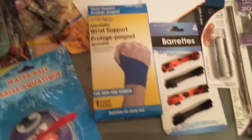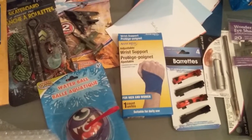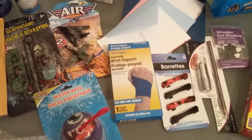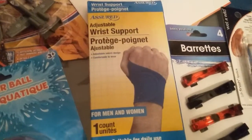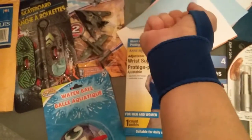I got this wrist support here, and I'm actually wearing it for the video because I have tendinitis. It's not as good as some of the ones you might get at the drugstore or at Walmart, but I thought I'd give it a try. I did see some at the 99-cent-only store, but when I tried it on it looked like it was sized for a gorilla. This one, as you can see, it's got a strap, an elastic, and Velcro to strap it on, so I was able to size it down to my little girly wrist.